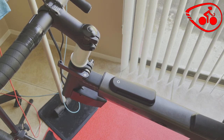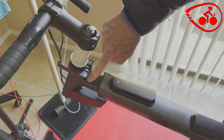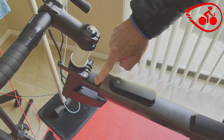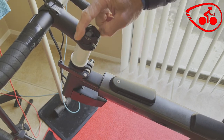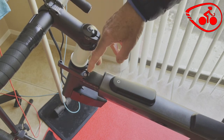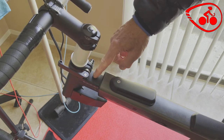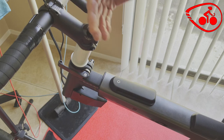I have an issue with this bike — I have it set at about four and a half up here, and after a ride, this handlebar stem, this top tube, comes back to about two. So it works itself loose.